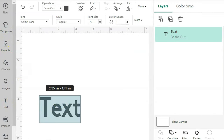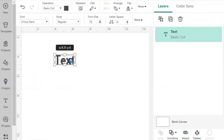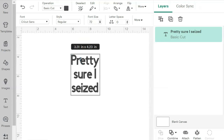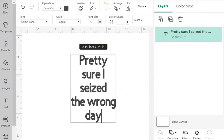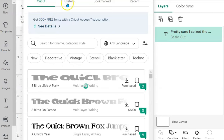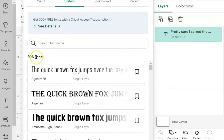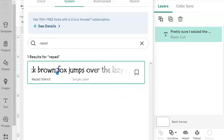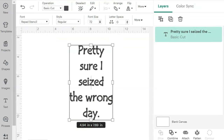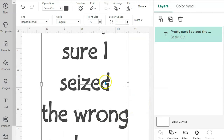The next step is to move into your Cricut Design Space app, or whichever app you're using for your machine. Add a text box and type in a phrase — I'm going to type "pretty sure I seized the wrong day." Then we need to change the font, so move up to the font box, click the download button, and switch to your system fonts. Type "repad" and hit Enter — there it is. Click on it, and once you click away you can see the text is now in that font style. Zooming in, you can see all the breaks where normally there would be little circles, which ensures your stencil stays in one piece.